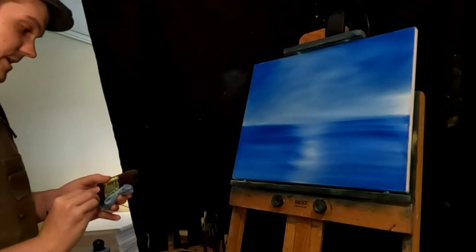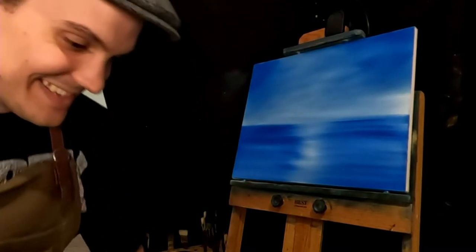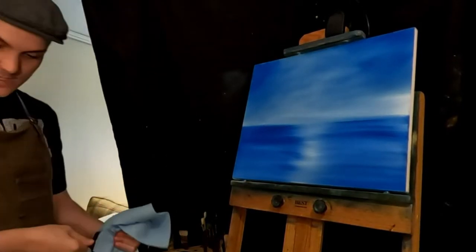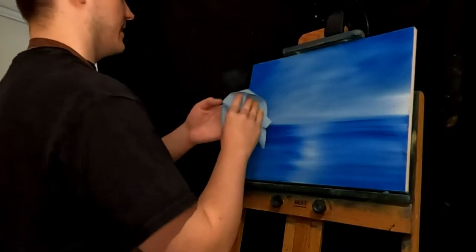We've got a blue canvas — it's modern art here. I'm just kidding. I might wipe some of this oil off if it's bothering me. I can feel it on the canvas. Let's just see how bad it is.